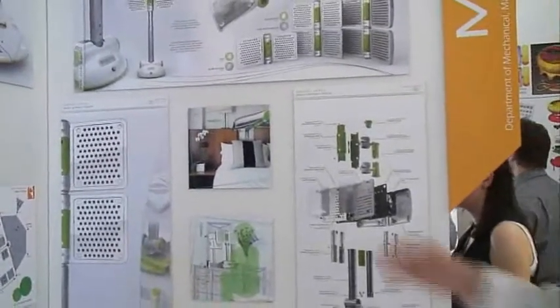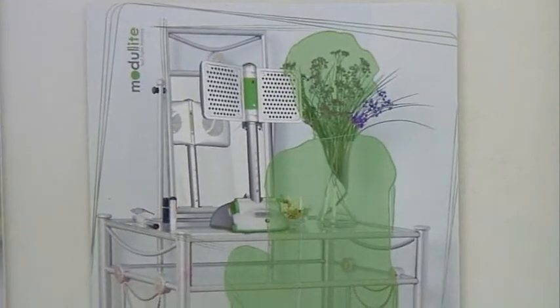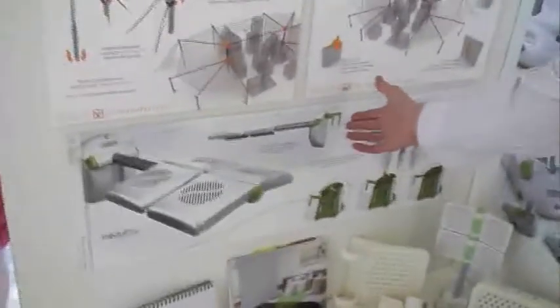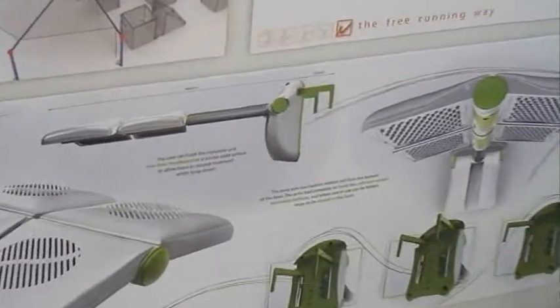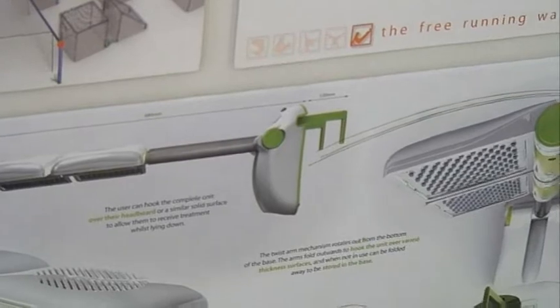Especially for the acne treatments, patients have to take up to 30 minutes of treatment time, so reducing that is obviously preferable. The modules would retail at £89.99 and the base unit at a similar price. The key unique selling point is a hook system — two small arms fold out of the base and can be hooked over a headboard or a similar surface, so that instead of having to sit in front of a desk with an achy back, the user can just lie down for the treatment.